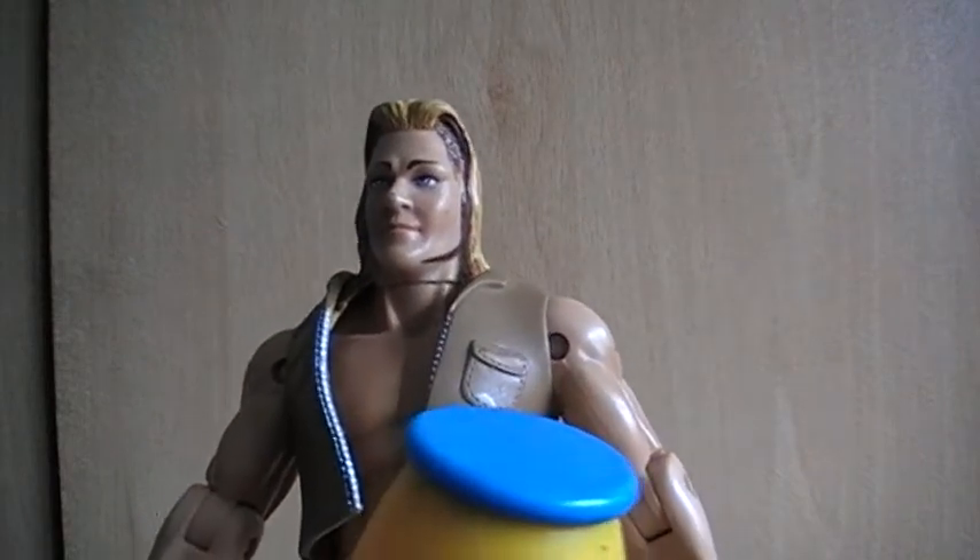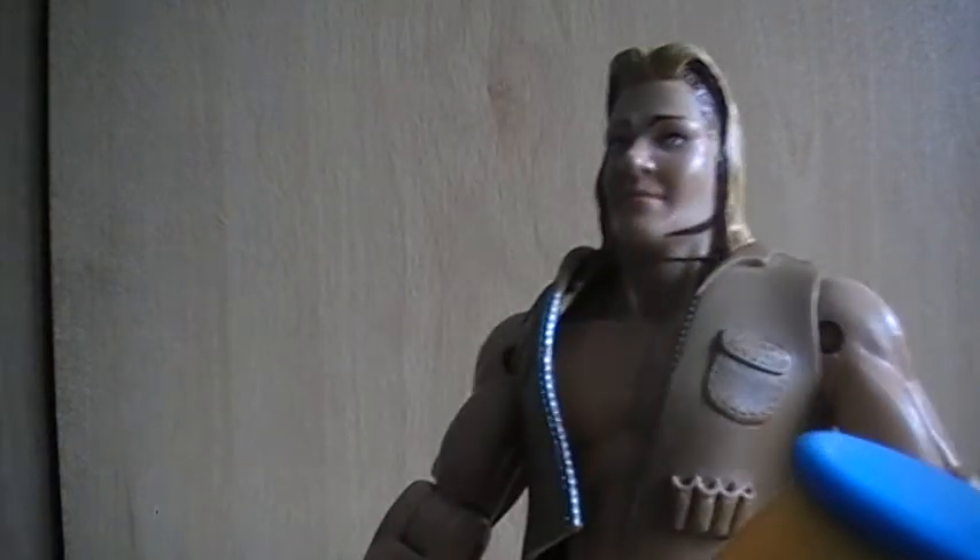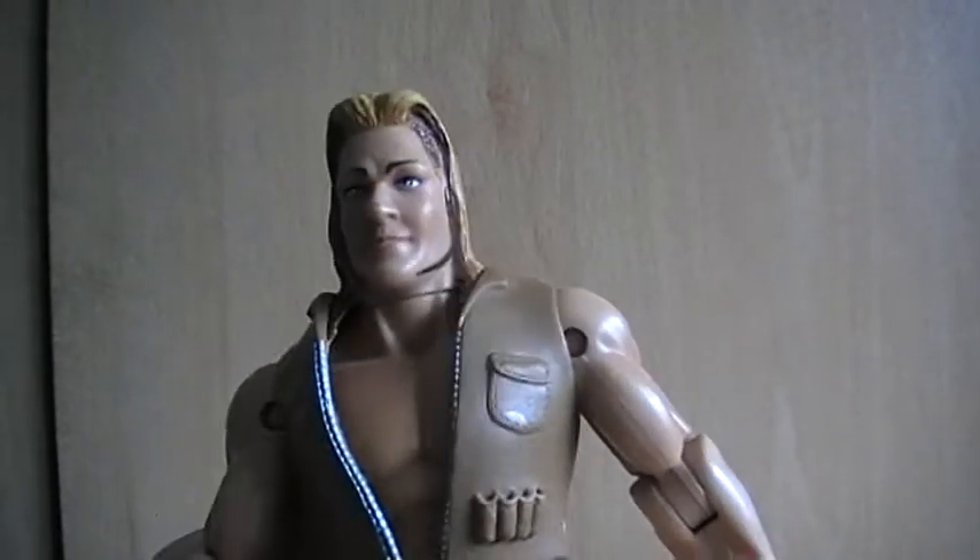Hey, what's going on guys, Wrestling Wasteland back here with another wrestling figure review. Next I'm doing a Chris Jericho figure — this is from WCW and this is part of the Ringmasters line.